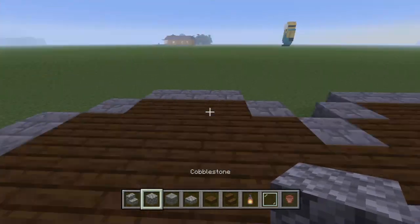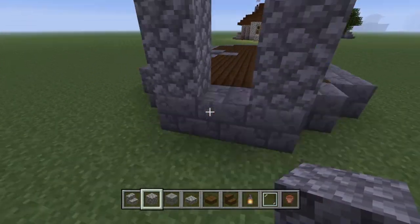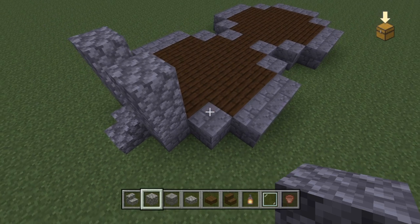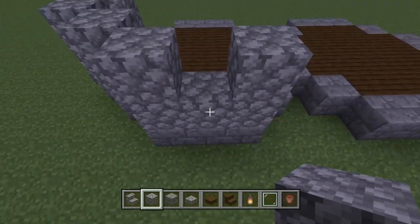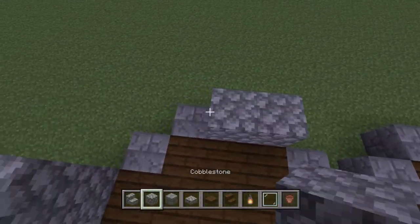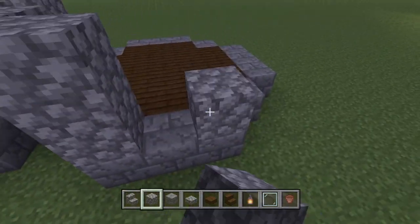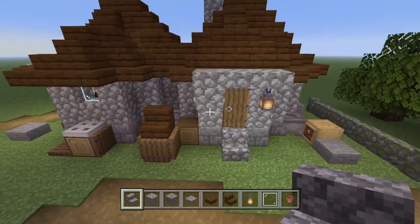Over here we're going to build our door — actually we're going to build it this side. It's pretty much the same: go up two like that, and the door goes in between. We're going to stick our cobblestone steps there. There's a lot of cobblestone in this build. Cobblestone going up all the way around — on these three-block ones, leave a gap on the second high one for your glass panes. Then same on the back, and all the way around.